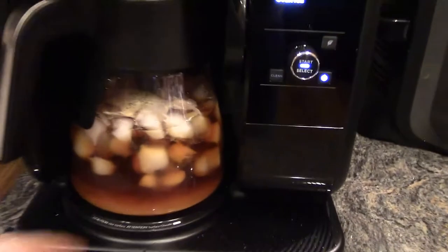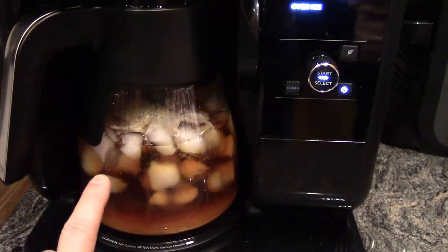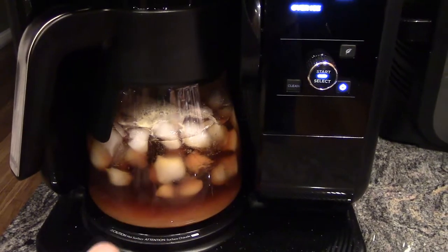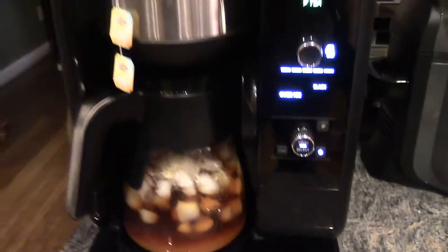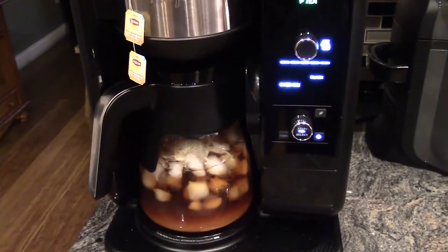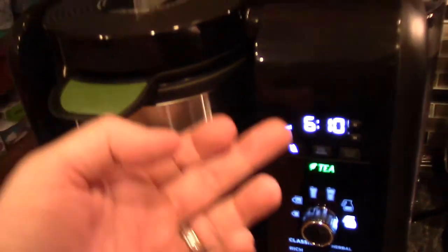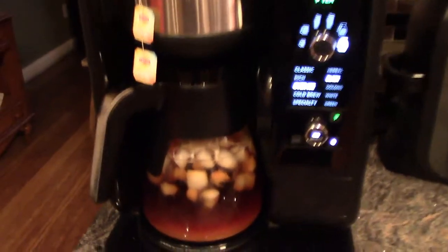It's looking good. And you can also add some mint leaves in here if you want, some lemon slices — whatever you'd like to add in there. But right now we're just doing sweet tea. When it's done, you'll hear the beep and see the word 'end' at the top. And it just did that, so we are done.